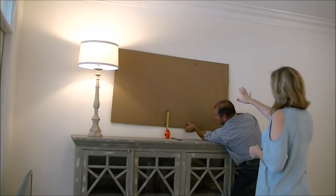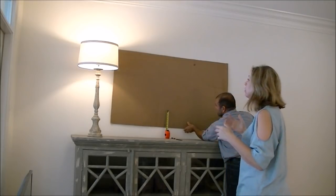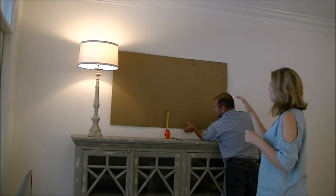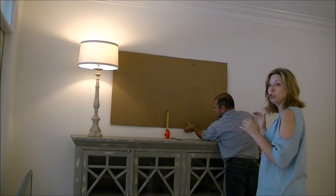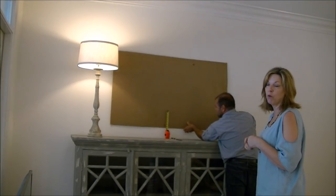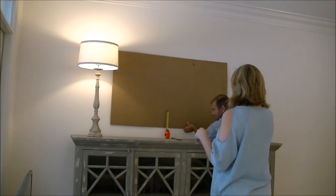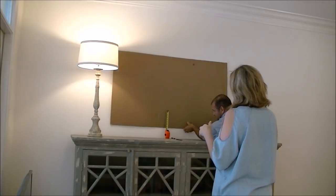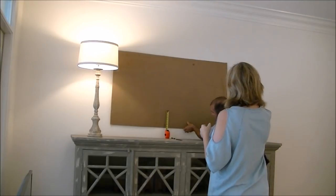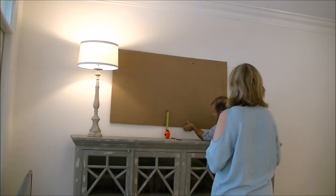I'm looking to decide which size lamp I'm going to use and see how the height will play with the different lamps. I pulled one of my taller lamps from my dining room to see if I like that look, as opposed to a shorter lamp, to figure out a design in my mind so when I go shopping I'll know what size lamp I want to purchase. So right now I'm going to look at this to see how I want it height-wise. That looks good, but you need to move it up on the right-hand side just a tad.